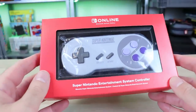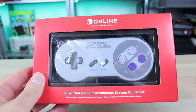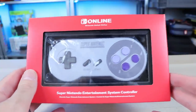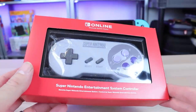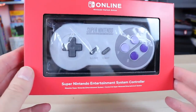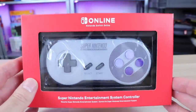Welcome back guys. Today I received my official Super Nintendo controller for the Nintendo Switch — the controller that, if you paid for Switch Online, you have the privilege of giving Nintendo some more money and buying. It was $30, plus shipping came out to about $37. I wanted to go ahead and check this out, let you guys know how I feel about it, and also tear it down to see what's inside.